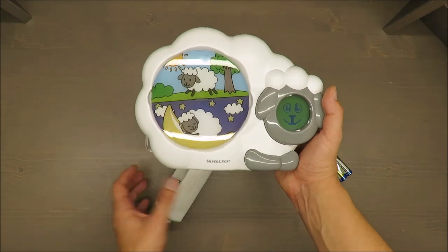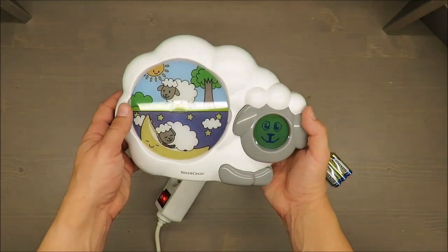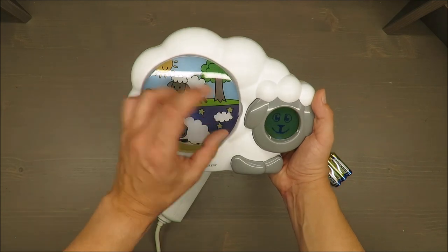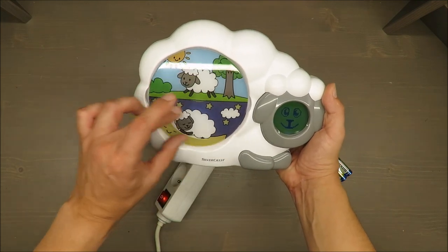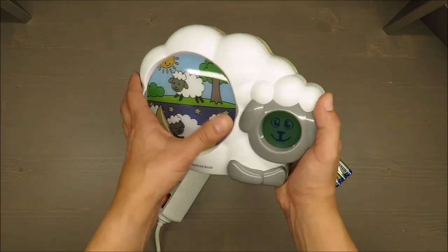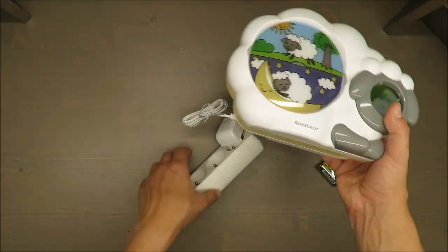At the end of the day it should be treated as a clock, not a sleep trainer. And as I said, the light is only on the bottom part, which in my opinion is annoying.